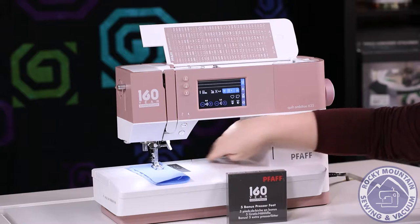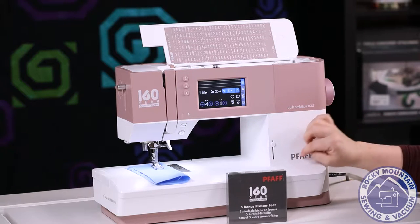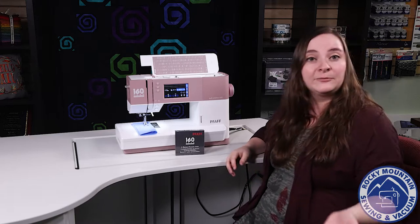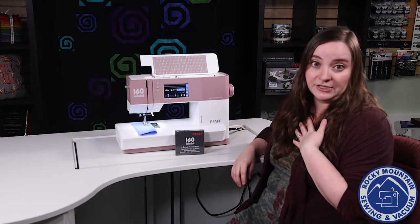You've got about 8 inches of throat space here, so you have plenty of room to work. You do have your speed adjustment right here as well, so you can always tell the machine how fast is fast, and that's something I use all the time.